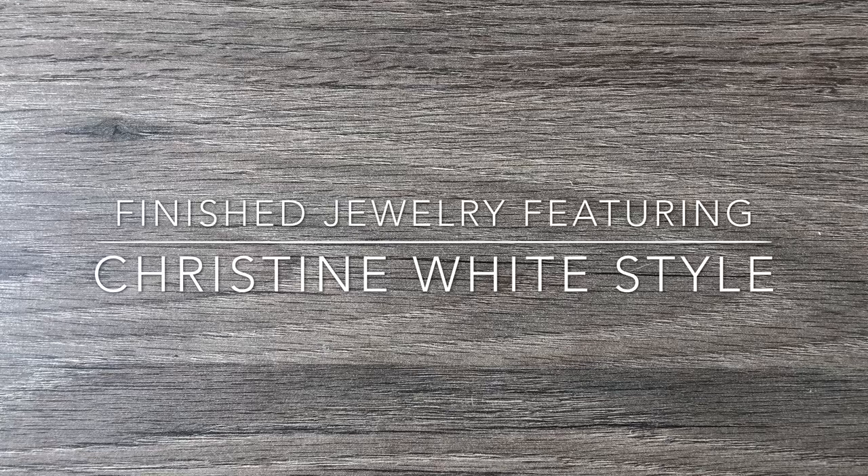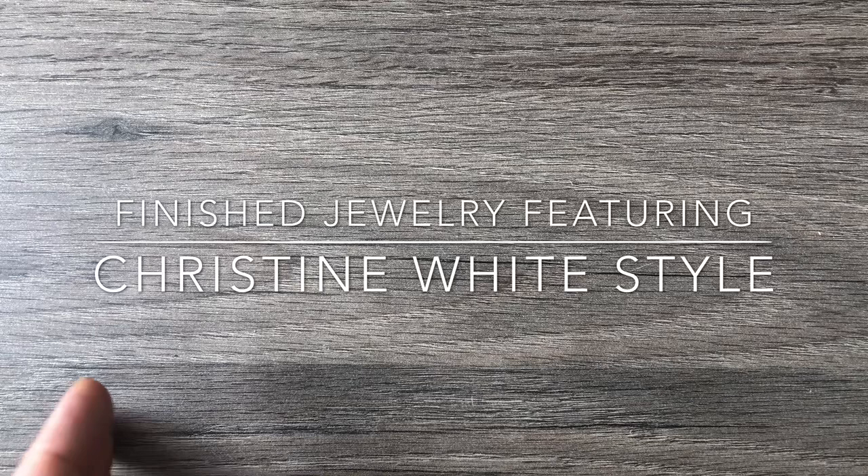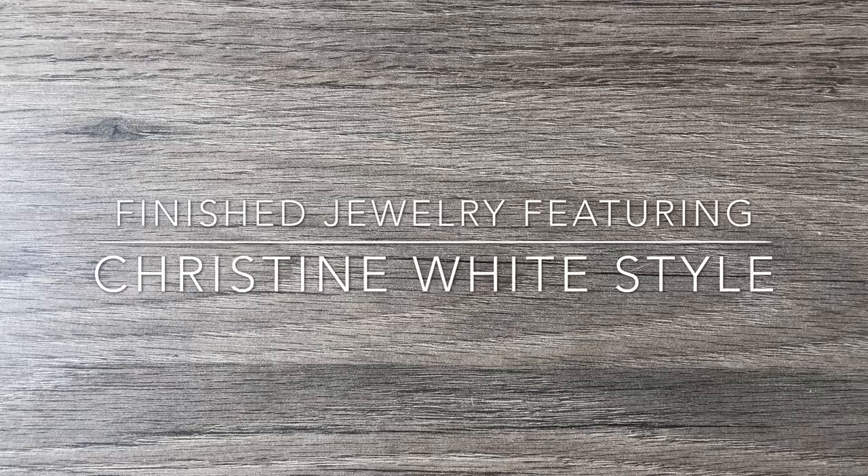Hey there, it's Brittany. Welcome back. I wanted to show you an updated finished jewelry video featuring the beads I received from Christine White at christinewhitestyle.com. If you check out my last video, it was a surprise unboxing that Christine White and her website sent me of just their incredible products. So check that out.